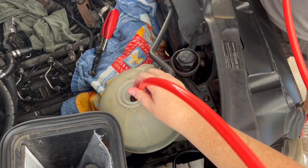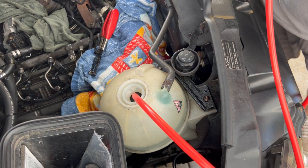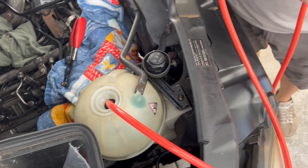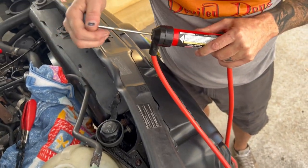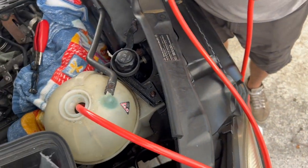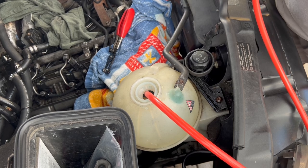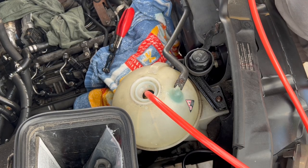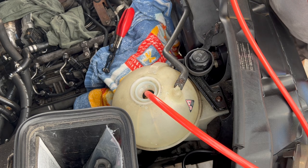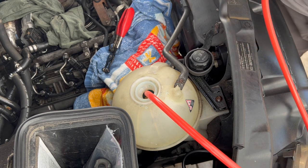We're using the seven-dollar Harbor Freight pump again to drain this coolant out — this thing has so many uses. We're definitely not using this coolant over again; it's got bits in there, probably from the internal sensor. Got some plastic bits in there.